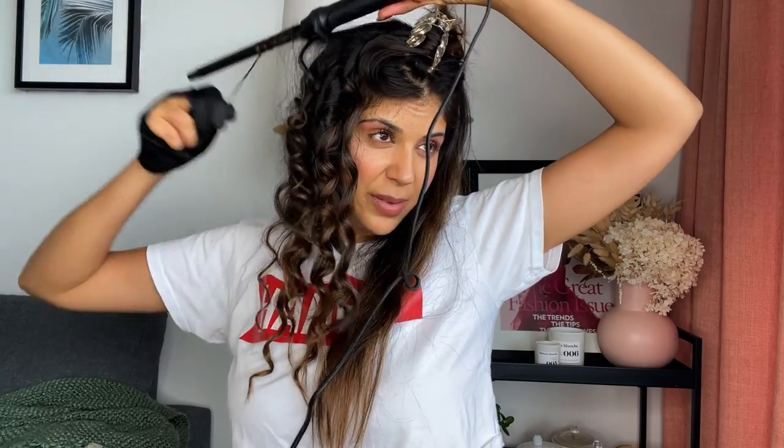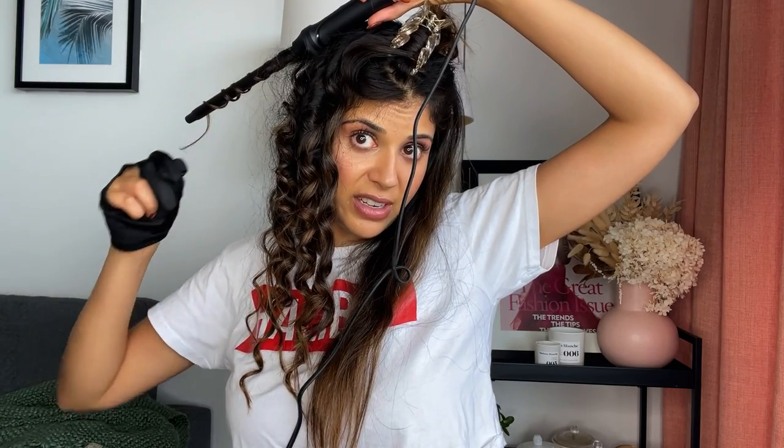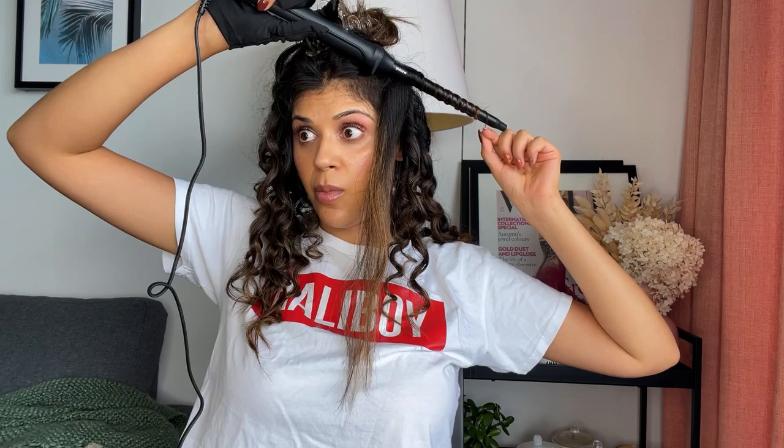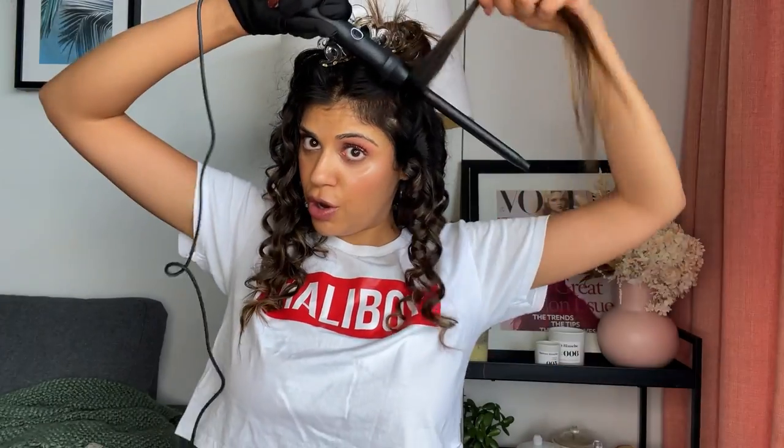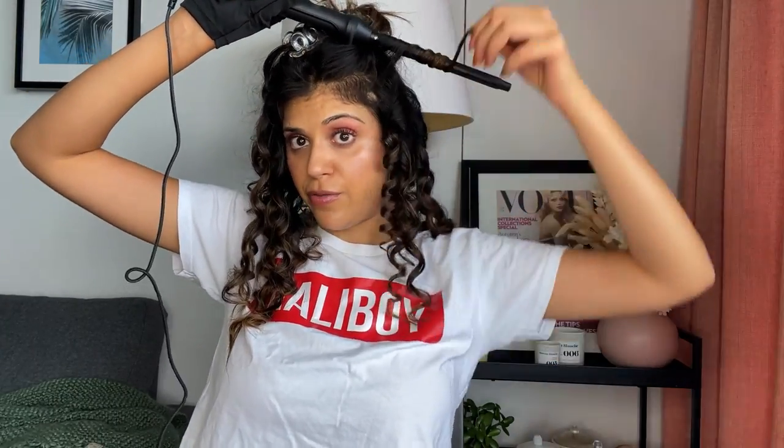I am going to clip this back and continue. I am done with the second section and I can already see some of this frizz forming. I think that's part of this kind of hairstyle — the beauty of it is that it's a little natural, a little more textured. Another thing I would say is the longer you hold it, the tighter the curl. This has truly given me an arm workout. I always like to curl away from the face so it frames my features better.